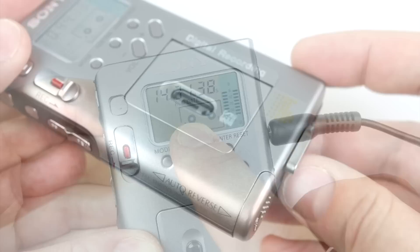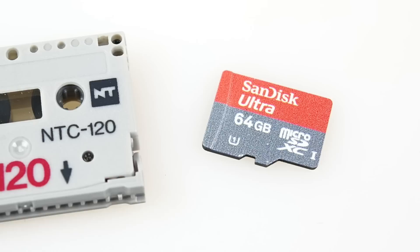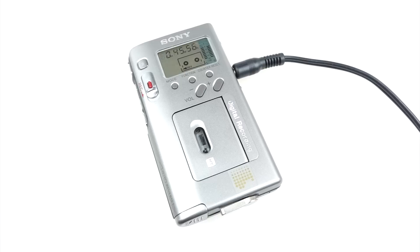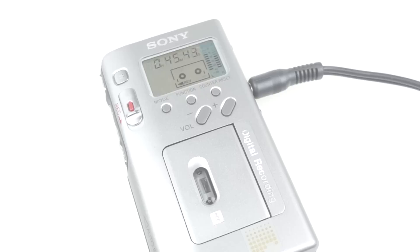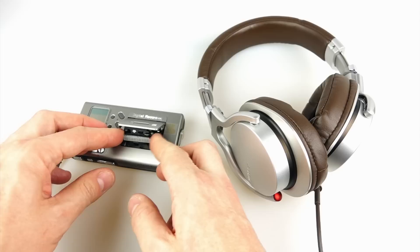The Sony NT cassette comes from that curious and charming technological period when we couldn't afford to store digital recordings on solid state memory, so we were still using mechanical magnetic tapes. Perhaps somewhere in an alternate reality the Sony NT tape actually took off and people are listening to their music on devices like this. But for better or worse, in this reality the cassette tape is very much a thing of the past — I hope you've enjoyed looking at this tiny little piece of history.